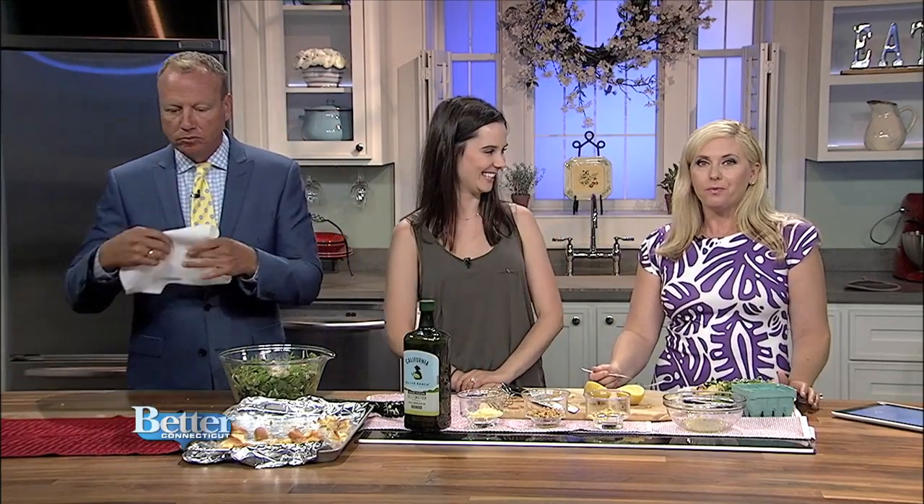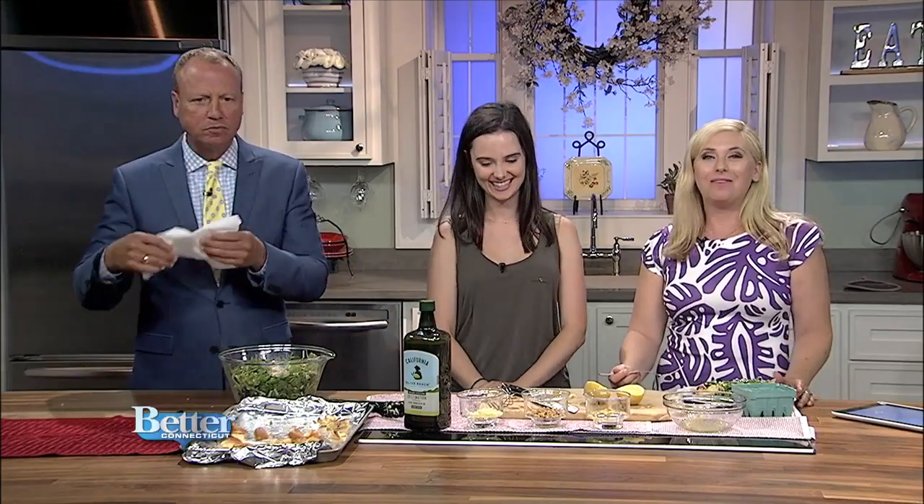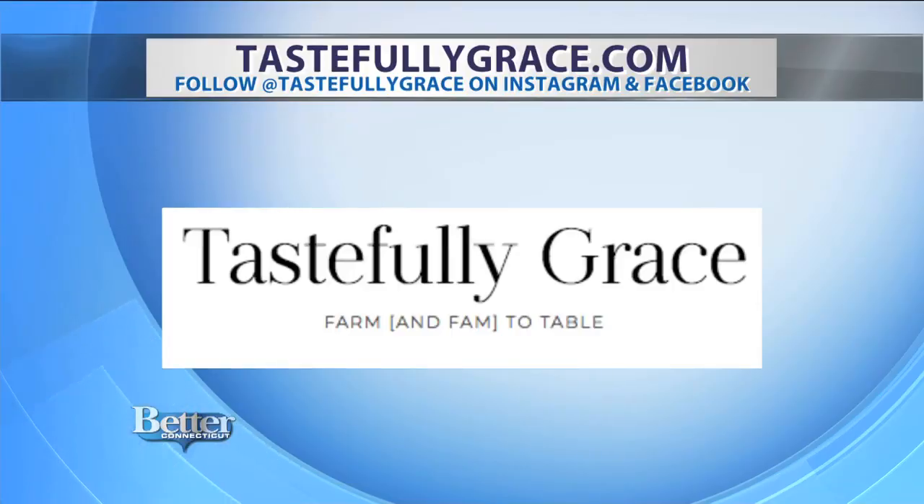You're going to find this recipe and many more on Grace's website at tastefullygrace.com. This is a great salad to put in your rotation. Be sure to connect with her on Instagram and Facebook for cooking inspiration using the handle tastefullygrace.